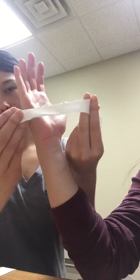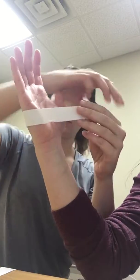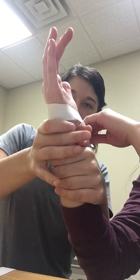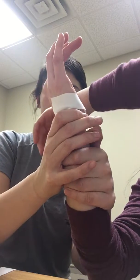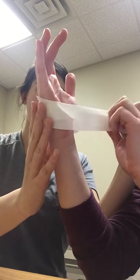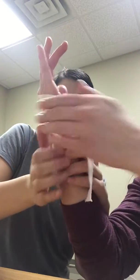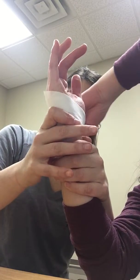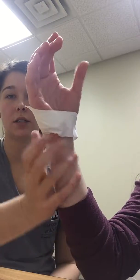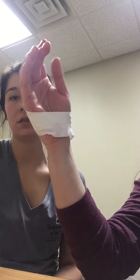So I'm going to take my tape and I'm going to start on the ulnar side and pull it over. I'm going to have my patient hold it and then take them into radial and have them anchor it down. I'm going to do another piece of tape over that. And then I would have them extend and abduct to see if that helped, and it did, so we're good.